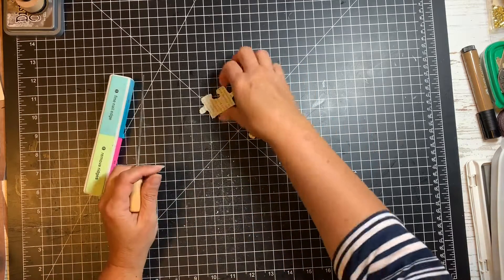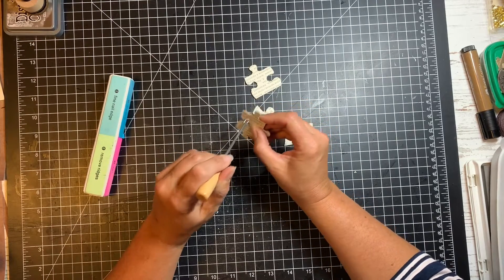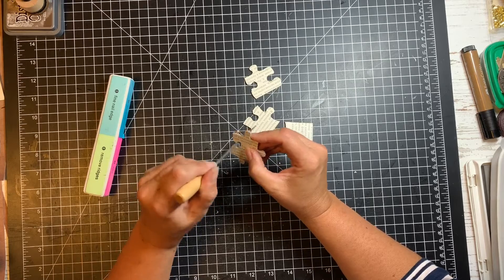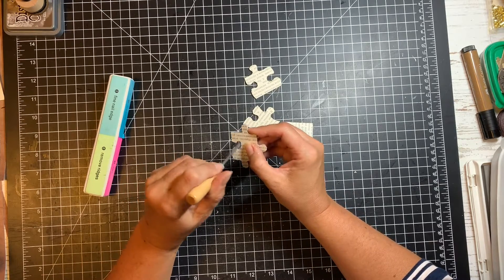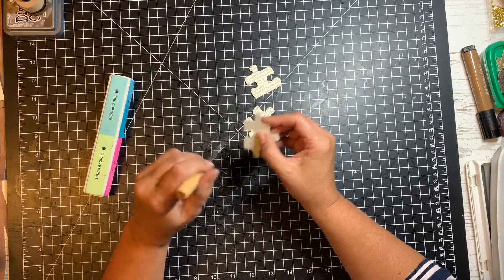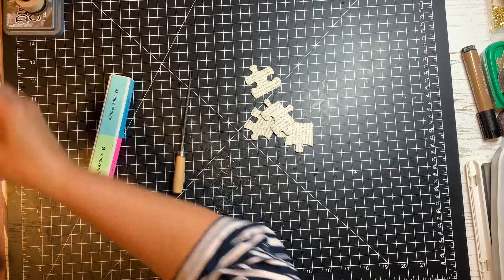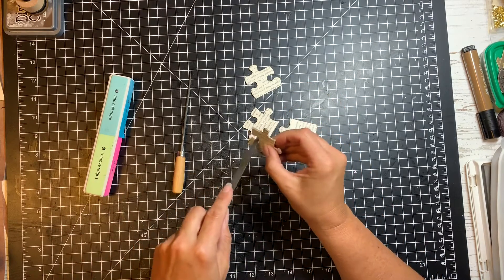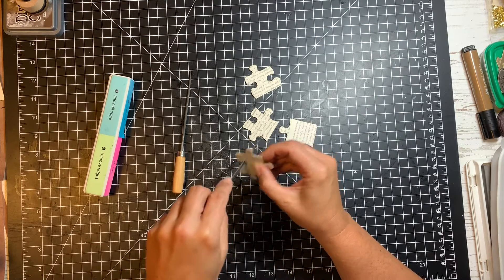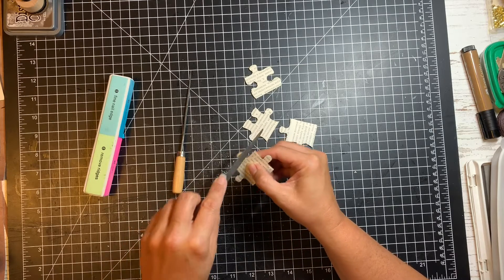As I was finishing up, I realized I wanted to get into these corners a little bit, so I have some smaller files I use for jewelry making. I'm going to go in and figure out which one works best — maybe even this one — to just go through and knock off some of the edges in these little corners.